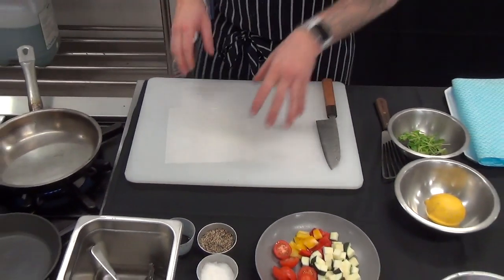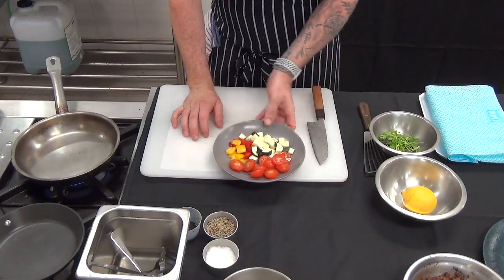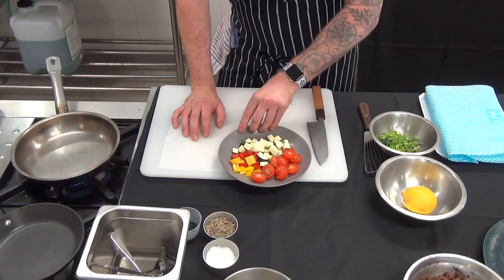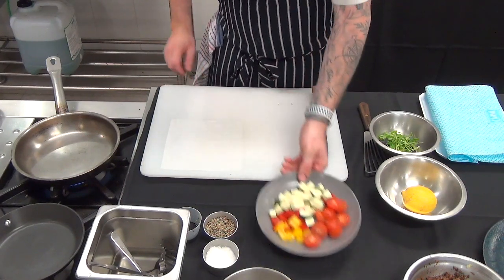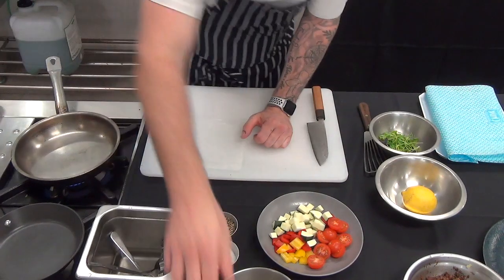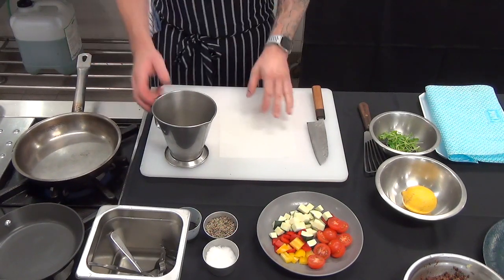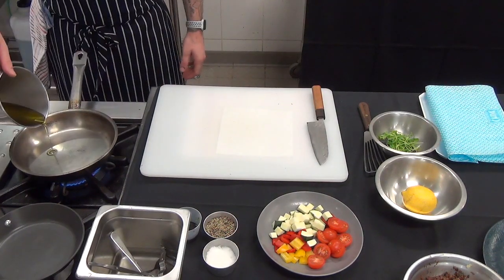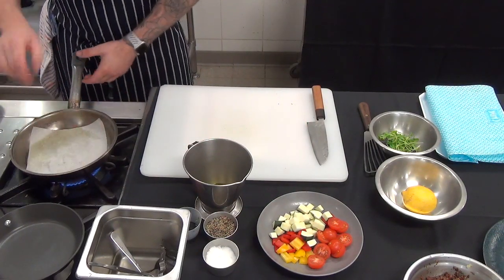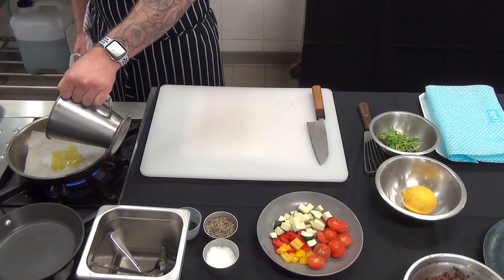Now we're going to cook the fish, rest the fish, and then quickly pan roast our vegetables. I've got a two-centimetre dice of zucchini, different coloured capsicums, and some cherry tomatoes — these all cook differently, so we'll probably cook the zucchini and capsicum first and then add in the cherry tomatoes just towards the end. This must be ready before you start. Now, at home you may not have a non-stick pan, so I'm going to show you how to cook fish in a pan that's not non-stick. I've got a medium heat — not too high — and I'll drop in some olive oil and a nice clean piece of baking paper. Make sure this doesn't hang on the side of the pan because it can catch fire. A little bit more olive oil — that basically gives you a non-stick surface.